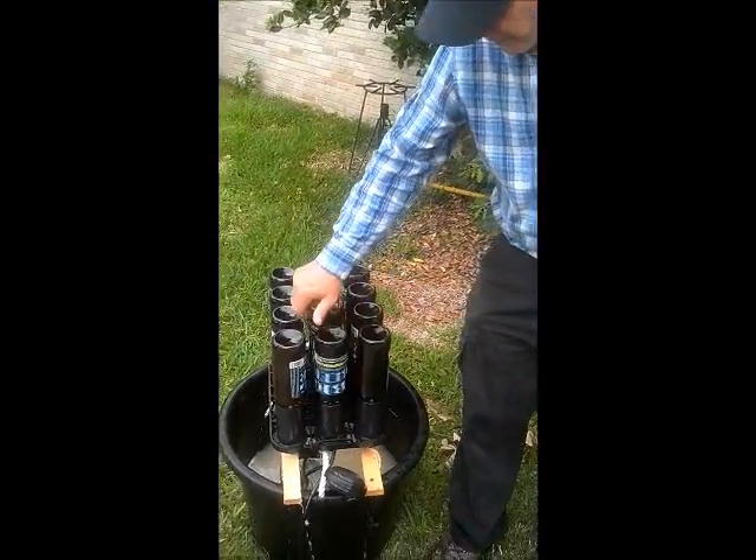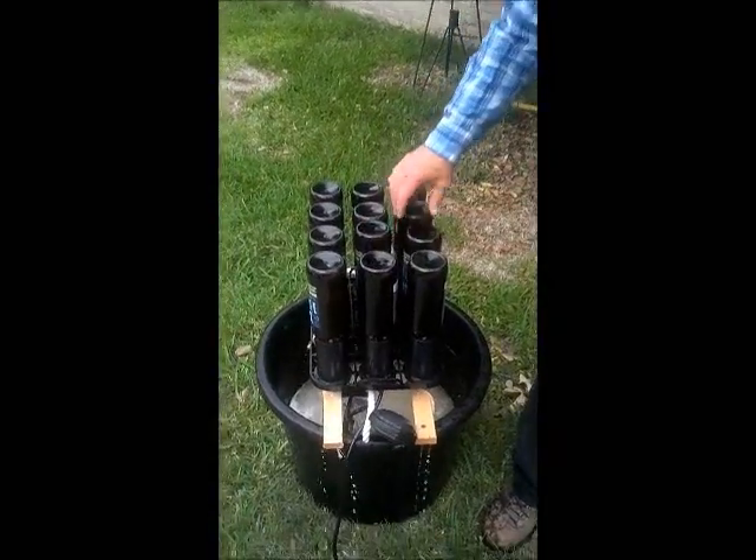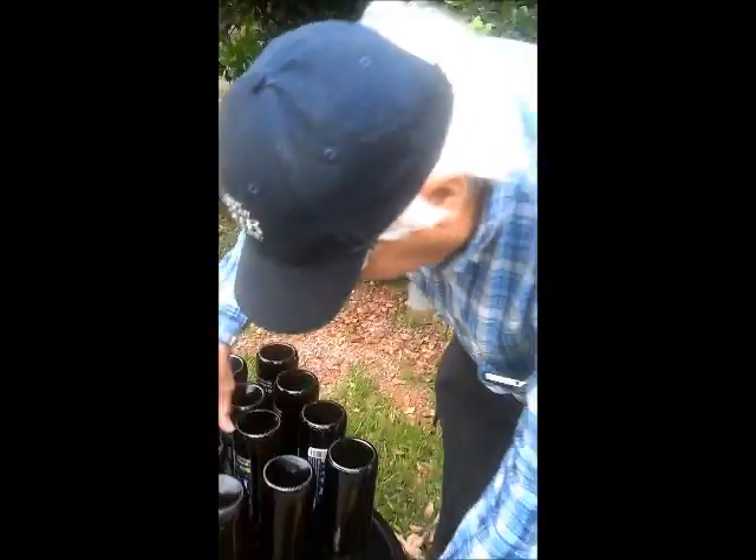Hey, this is Big Beer Brewery. We're spinning the bottles on the rinser right now. We've got a sump pump down there. All we had to do was raise this up here.